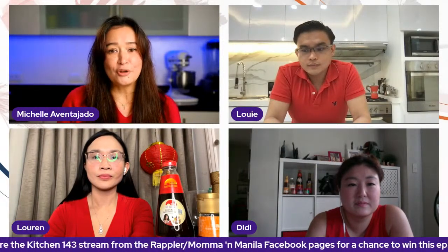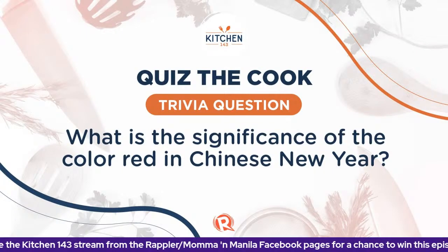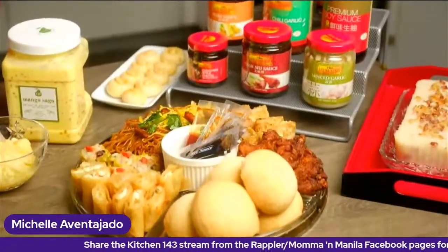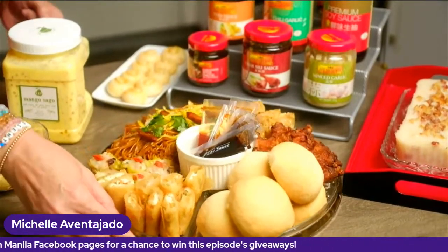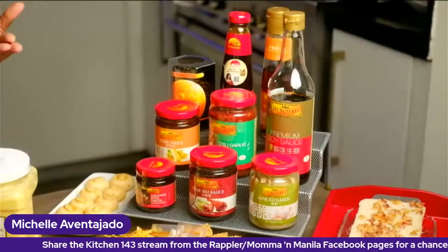We are ready for another Quiz the Cook question. As always, we need you to share the live stream on your Facebook profile, set to public so we can see. This is the second question: what is the significance of wearing the color red during Chinese New Year? We talked about this earlier. Up for grabs: Tim Ho Wan's Chef Basket A, Clean Co.'s three-hour general deep cleaning with disinfection service, and assorted products from Lee Kum Kee.